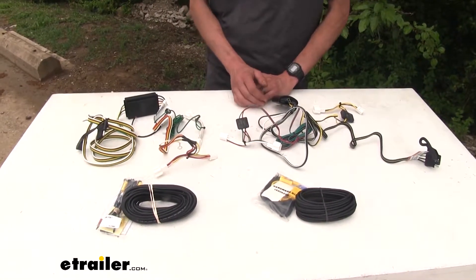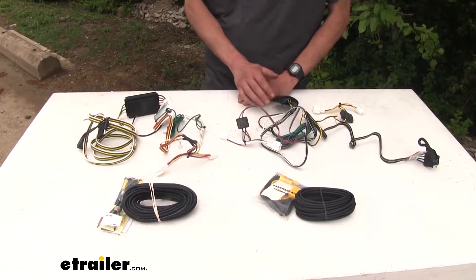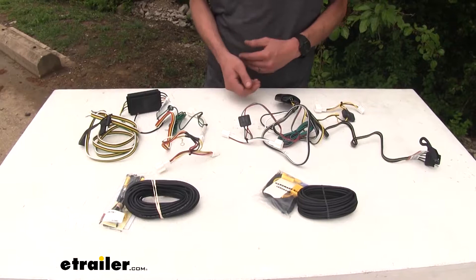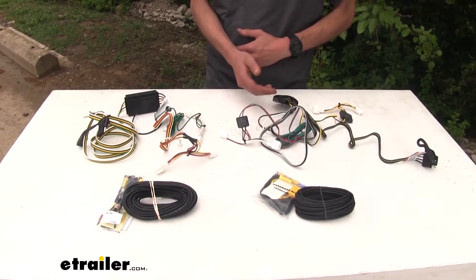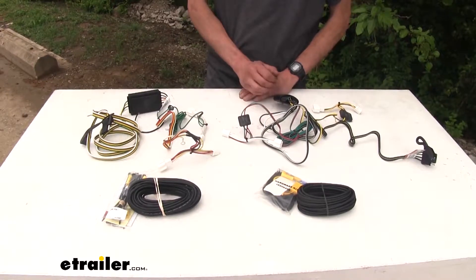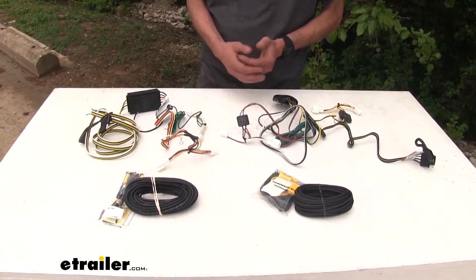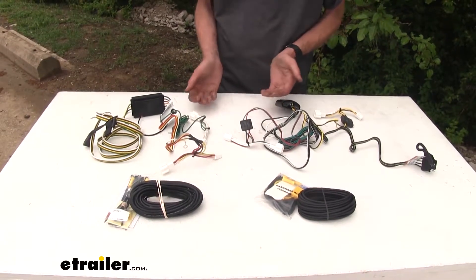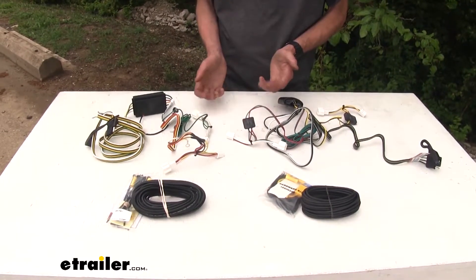This is important, especially if you're towing a trailer that has incandescent light bulbs — they draw more power. So with the Tekonsha harness, you'll be able to run one or two more light bulbs per side. If you're using LED lights on your trailer, it's not really an issue. Both wiring harnesses should be able to run basically as many LEDs as you want on your trailer.